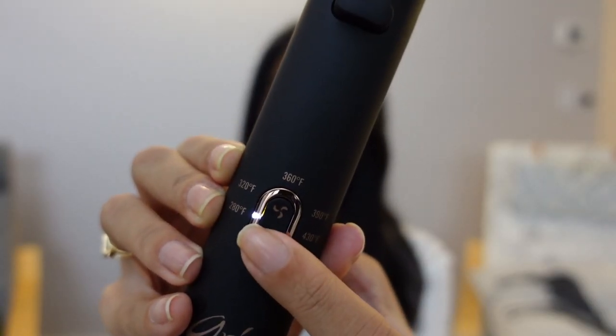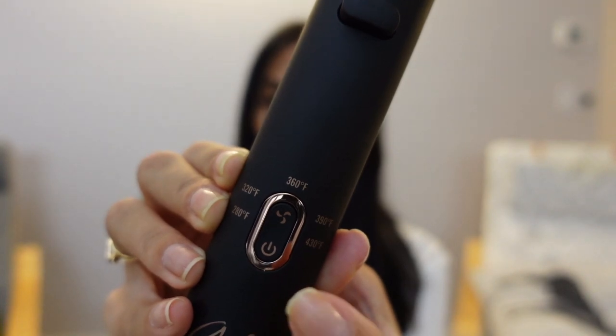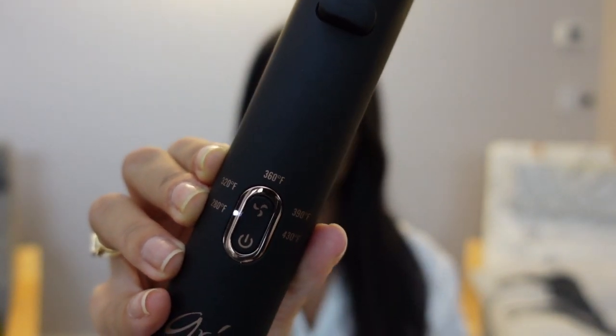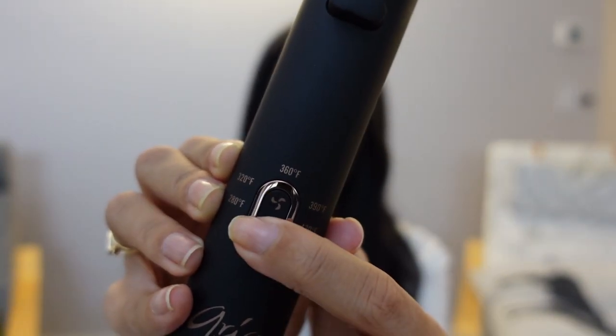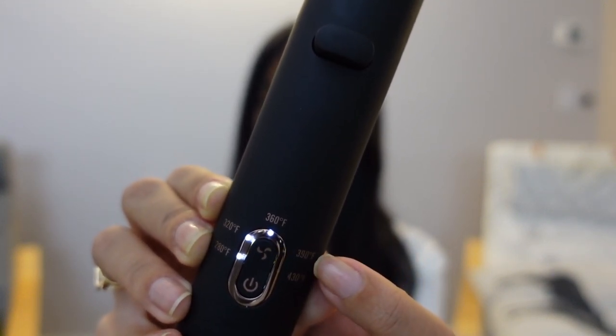Press and hold the power button to turn it on. You'll notice that the light starts to flash at the first temperature. Click through to your desired temperature — I'm going to go ahead and start at 390.